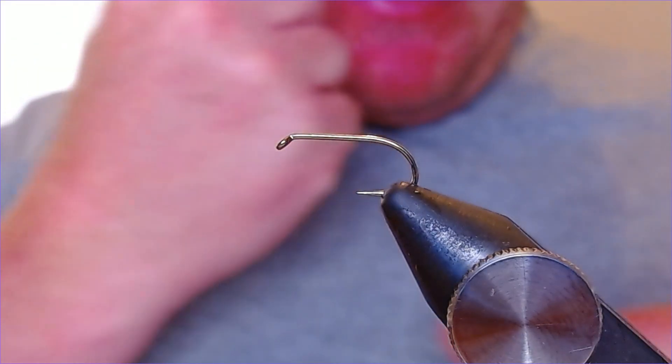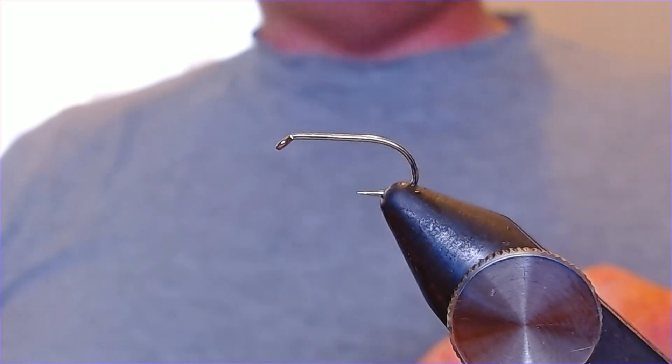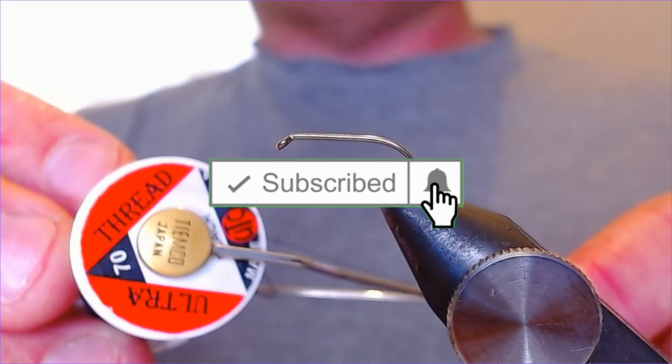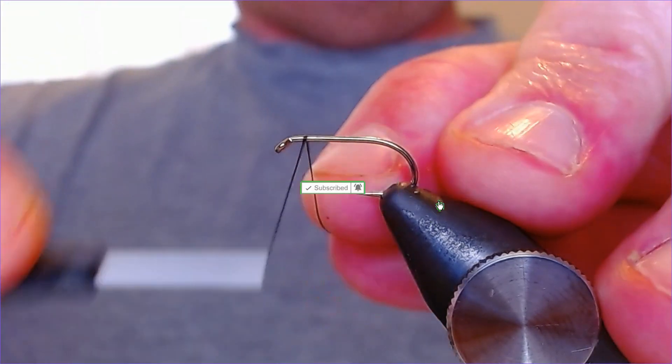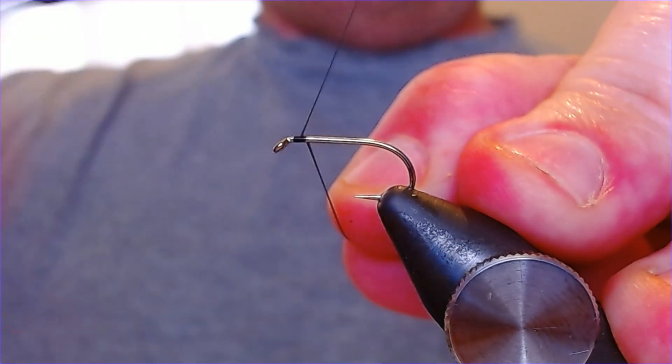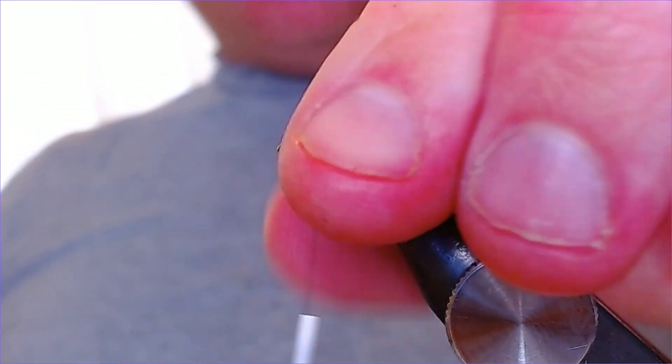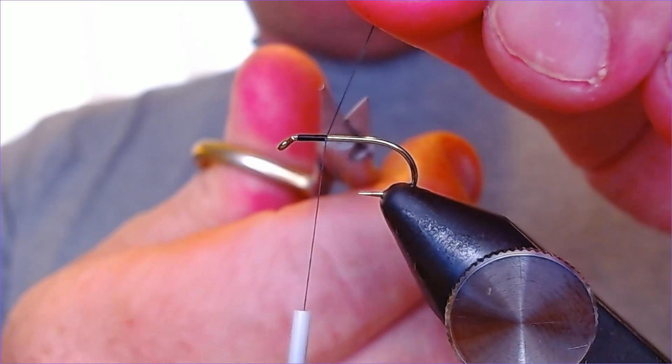Hook in the vice, size 10 1×75, and the thread for this is a UTC 70 in black. Let's just get that caught on and get started folks. As always, if you enjoy these videos please click like, click subscribe, any comments or suggestions down in the comments box please.